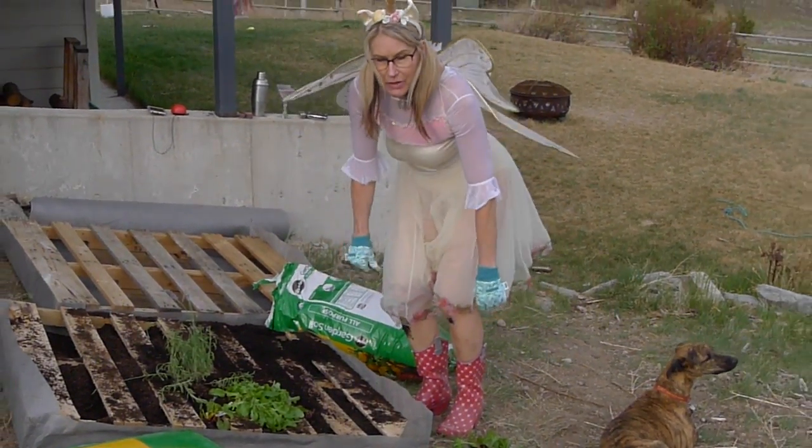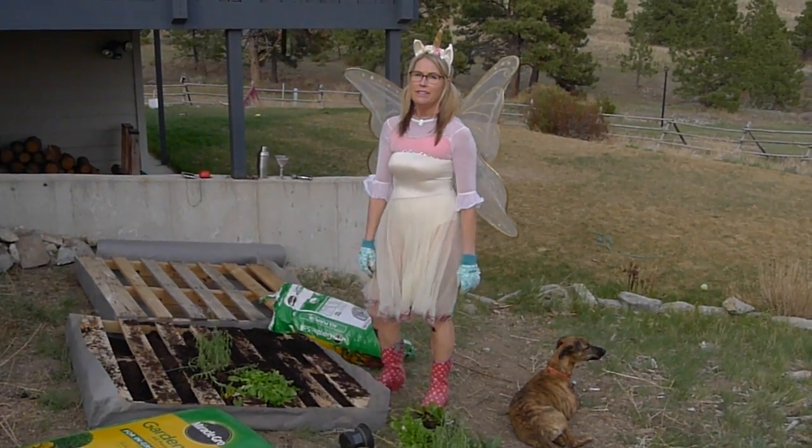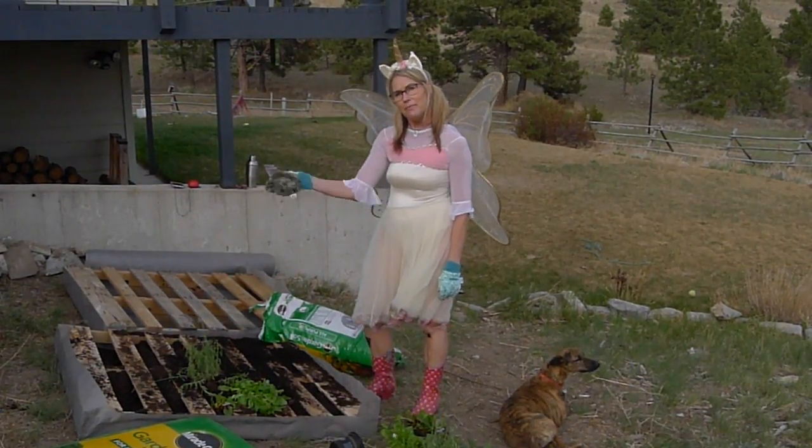So this is Gardening with Me, your garden fairy, Lauriana Montana. Until next time — bye bye bye!